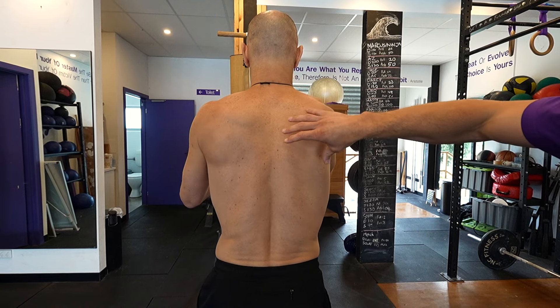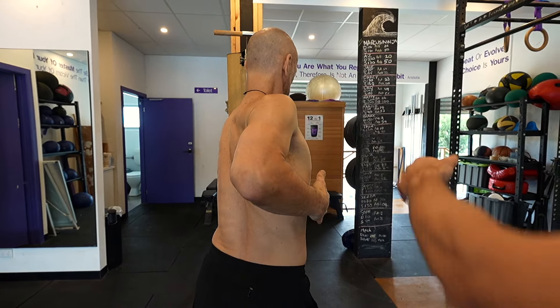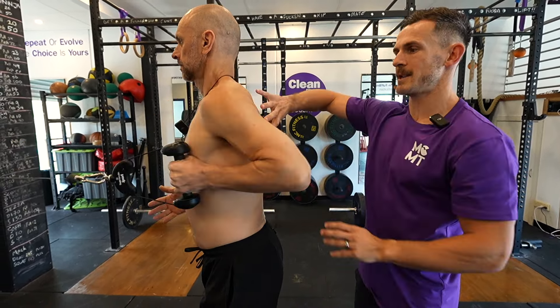As he reaches forward you see these tissues open up, and then they start to contract and shorten and pull back. This is different to a normal row that a lot of people do in the gym — what a lot of people do is just stand there and squeeze this shoulder back like that. You're just shortening that muscle and not taking it through its full length. You're also missing out on that rib cage rotation, which is what helps to improve thoracic mobility.